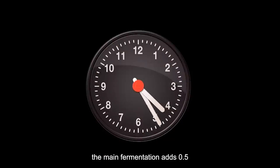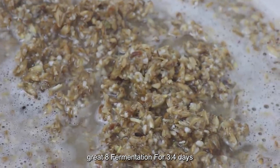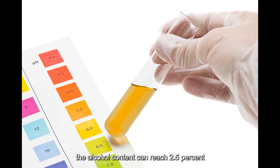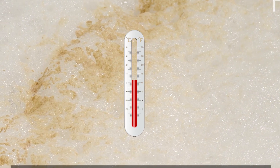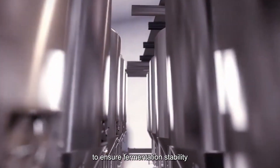In the main fermentation, 0.5% yeast puree is added to the fermentation vessel and fermented at 8°C for 3–4 days. The alcohol content can reach 2.5%. Water is added to the evaporated fluid and cooled to ensure fermentation stability.